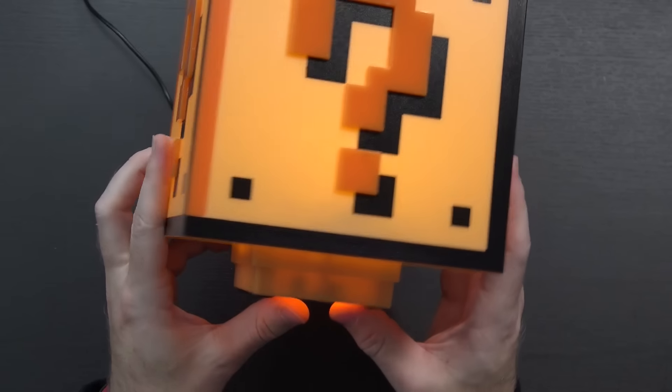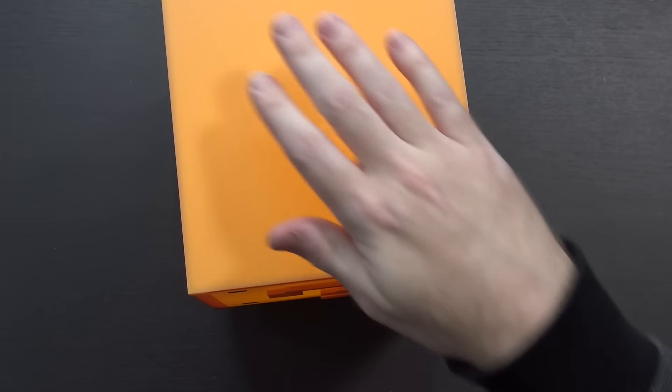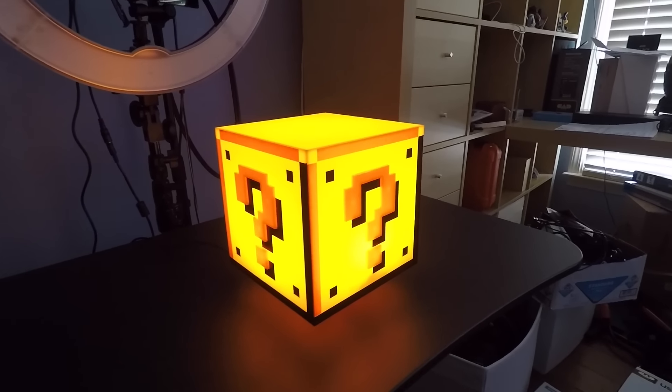There you go — it's actually got a sound effect. You can turn it on and off. Yes! That's excellent. And when it's sitting on the table, you're supposed to just bop it on the top, just like you're hitting a question mark block inside of a Mario game. That's awesome.